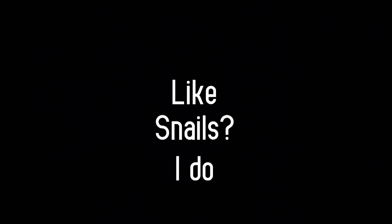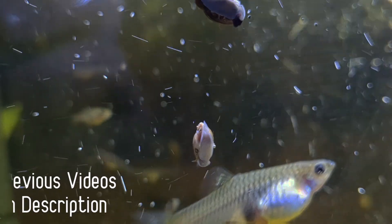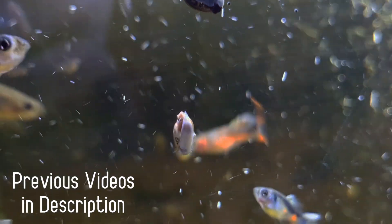Hey guys, welcome back. Today we are starting a series of breeding experiments with our mutant bladder snails. It's going to be a lot of fun and I'll talk more about it as we go in the video.